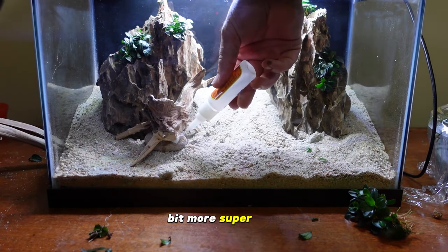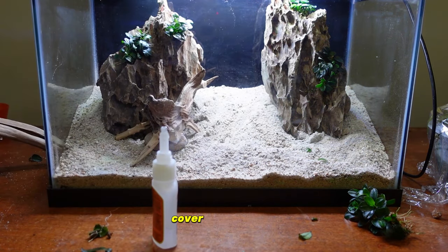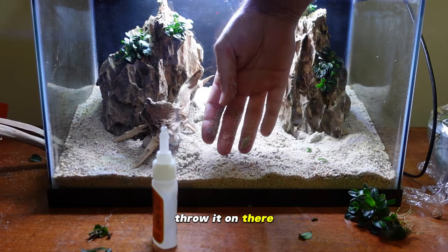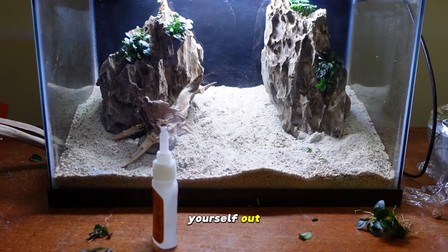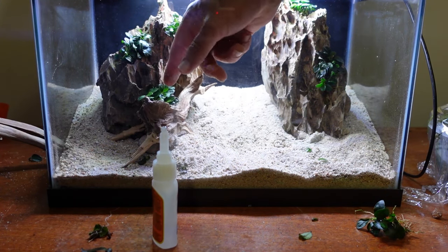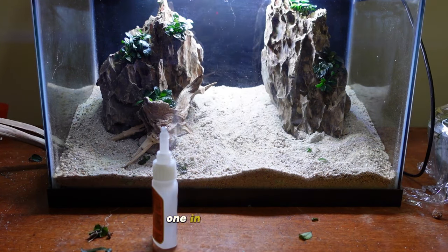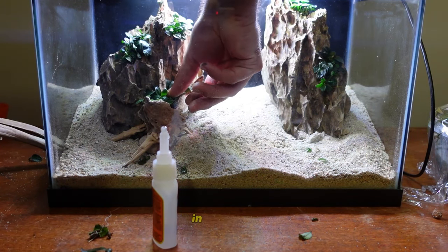I'm going to put a little more super glue right on this contact point here, cover it with a bit of sand so we don't have to look at the paper towel. Just throw it on there — do what you got to do and don't stress yourself out. This last piece of anubias I might just be able to stick right in there — perfect. Let's fill out these last two little pieces right here and just push that down.